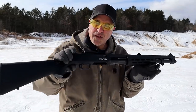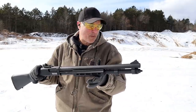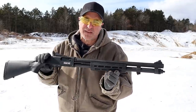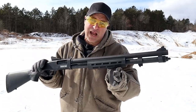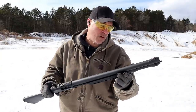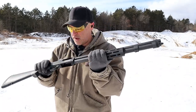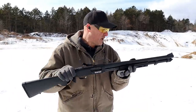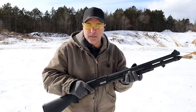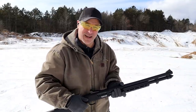So there it is — the new Mossberg 590S. Overall great performance at the range. I did have a couple of light primer strikes; not sure if that's a new gun issue or if it will persist, but if it does I'll be sending this back to Mossberg. I like the shotgun, the adaptability of mini shells, and the 8+1 capacity. The M-LOK forend is a nice touch. I'd give it a solid 85%. If you like videos like this, please subscribe and share — always appreciate the thumbs up. Thanks for watching, stay safe!